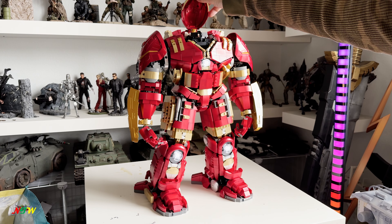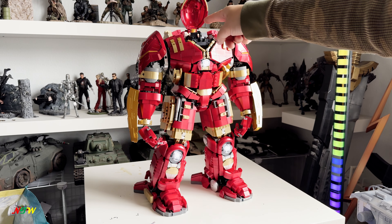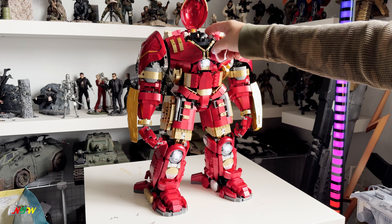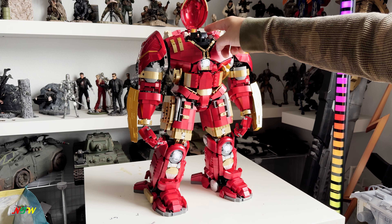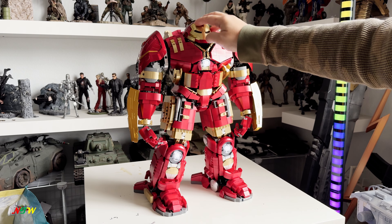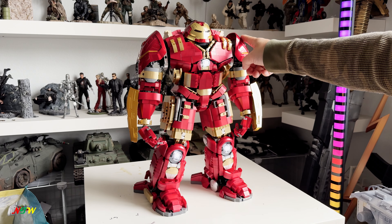The helmet can open, and inside there's actually a little Iron Man figure. This Iron Man is quite small compared to the actual Iron Man. They also have some kind of screen for people to look at. The only thing not so good about this one is that it's a single solid piece.